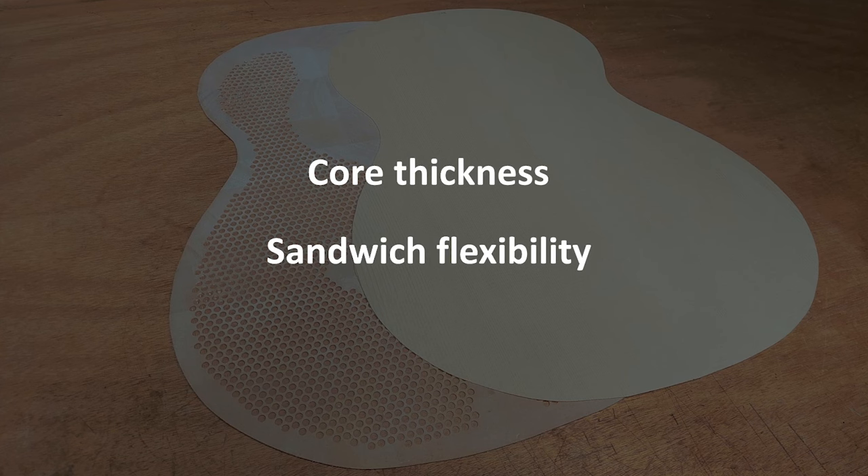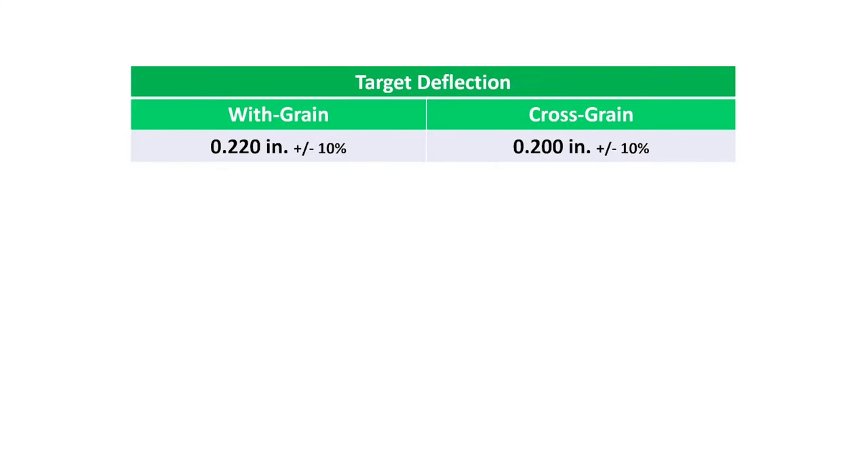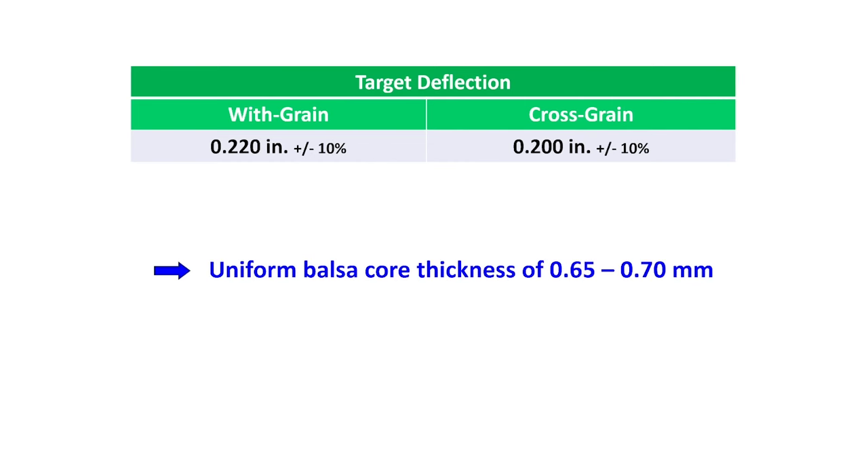Similar to what I showed in episode 13, these are my deflection targets for the completed double top sandwich: 0.220 inches in the width-grain direction and 0.200 inches in the cross-grain direction. Both of these targets have allowances of up to 10% in either direction. For my system, based on my experience, the target thickness of the core that will achieve this is a uniform 0.65 to 0.70 millimeters.